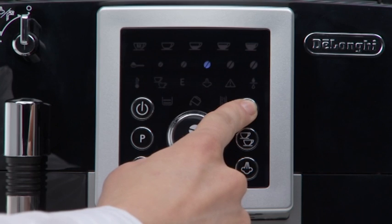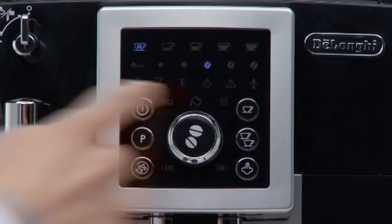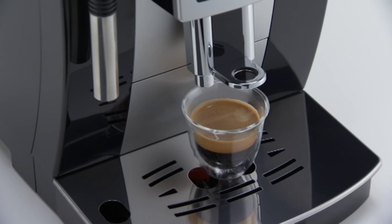Then release the button. As soon as the coffee in the cup reaches the required level, press the OneCup button again. The quantity of coffee in the cup has now been programmed.